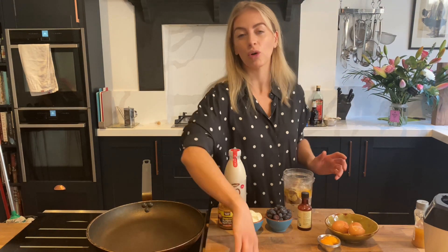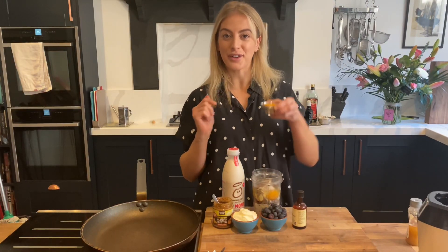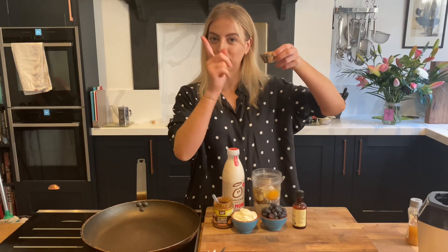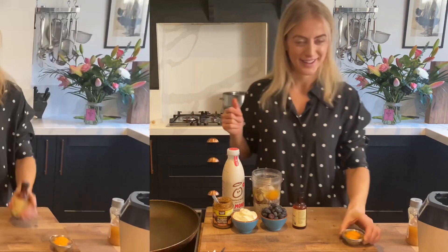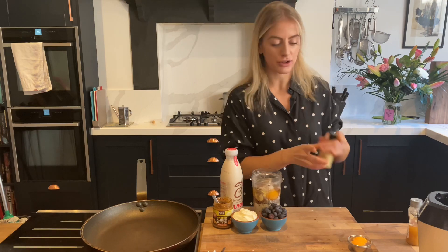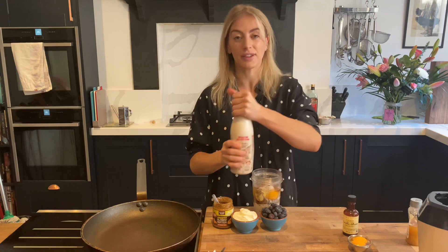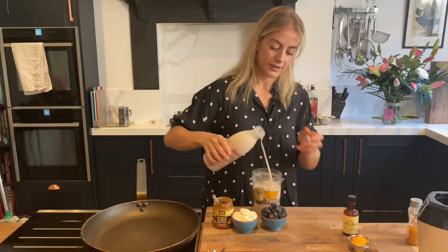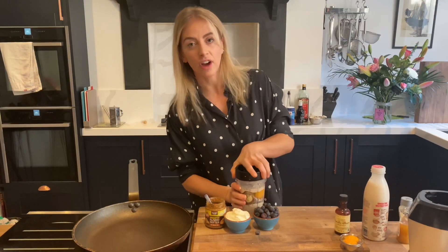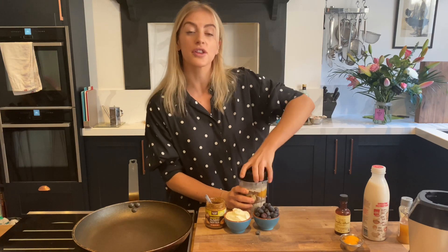I'm going to go in with one whole egg and then two egg whites. If you're making them for children, don't bother adding the two egg whites — just keep it with one whole egg. Keep hold of your egg yolks because there's going to be a chopped-up video coming very soon to Gabriella's Kitchen that will call for two egg yolks. A splash of vanilla just for a little bit of flavor — this is completely optional — and then a splash of any dairy-free milk, or if you want you can use whole fat milk. Put the lid on and give it a little blend; if it's looking far too thick and not moving, just add another splash of milk.